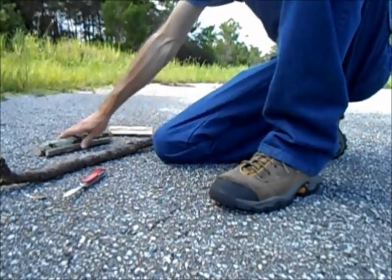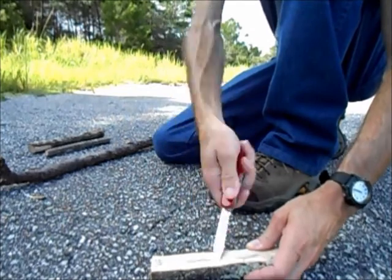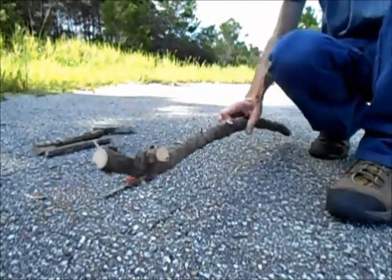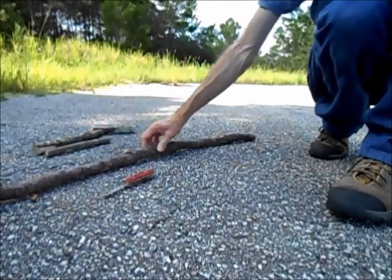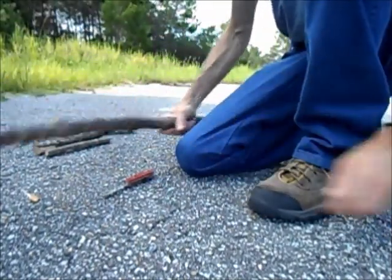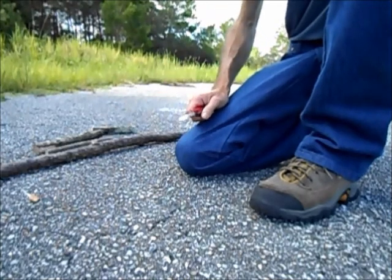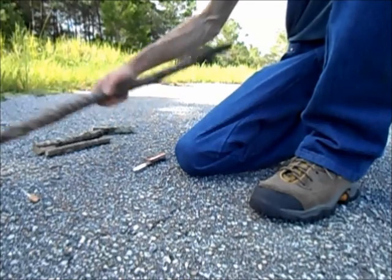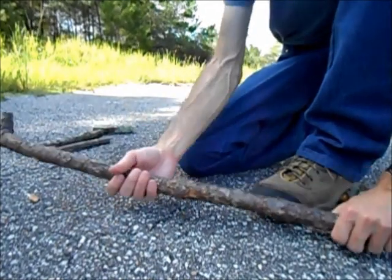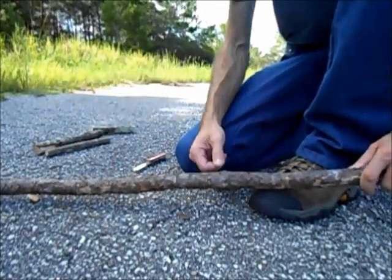I'll have to cut a divot for the socket here in this piece of scrub oak. Here's the bow — I've already cut it down a little bit. I've left a fork at the top for my cord and I'll tie it off down here. As far as my bow goes, I like it to be a longer bow because I get more run of the cord — the length of the cord on the spindle — so I don't have to work as hard.